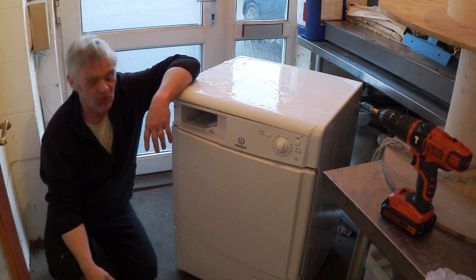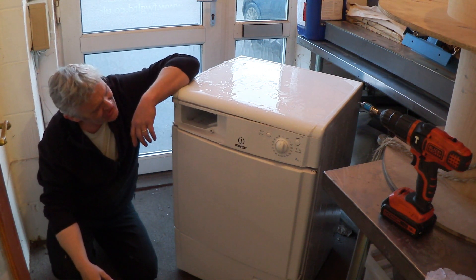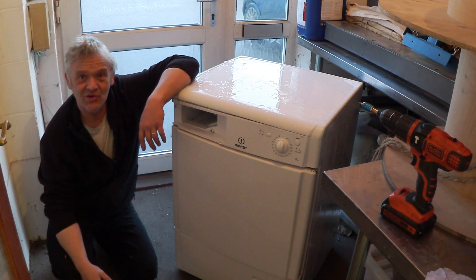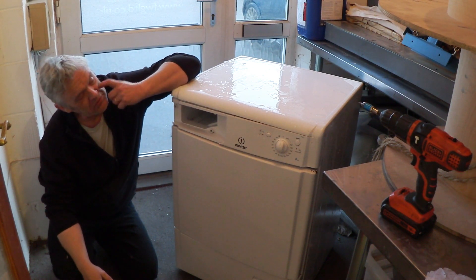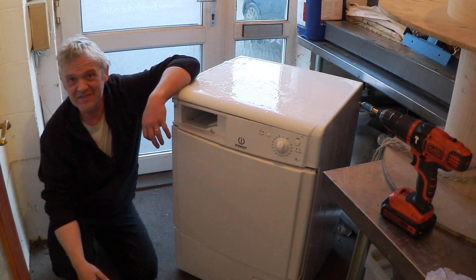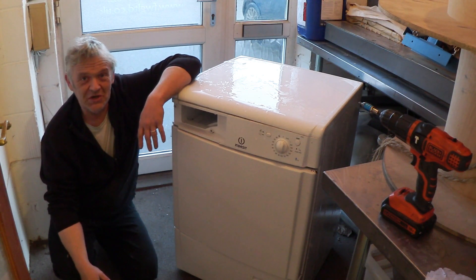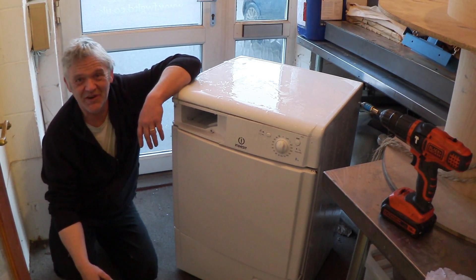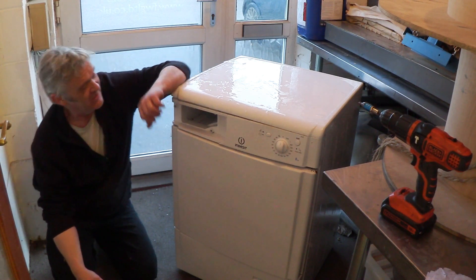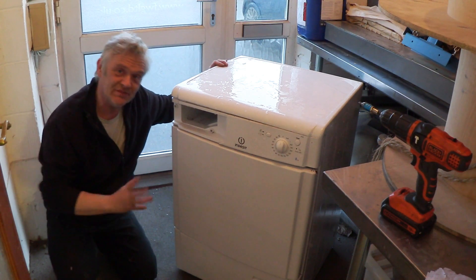Hi, so in my journey to work this morning I came across a thing. It looks like an Indesit tumble dryer and like all of these things, the first thing we've got to do is get into it and get those bits out. It's always the same approach: if you see a screw, unscrew it; if it's got a special attachment, drill it out or try to find the special screw attachment. That's what we're going to do — basically unscrew it and see what bits we've got inside.